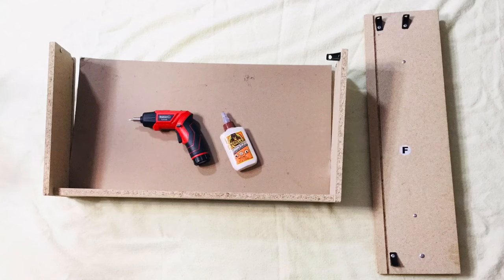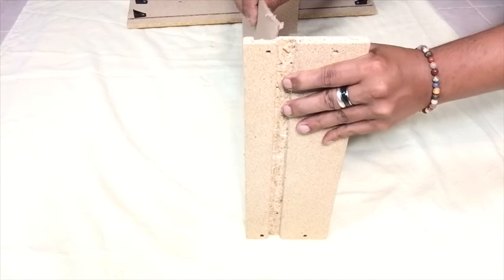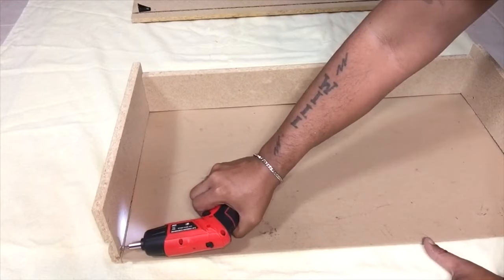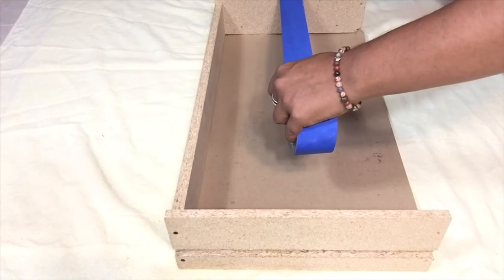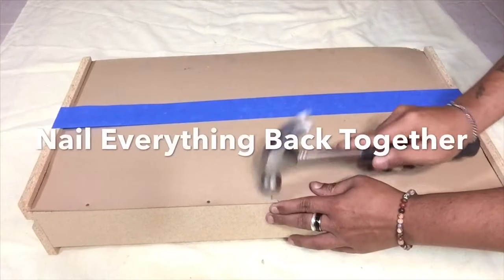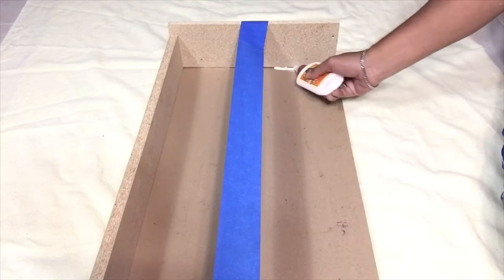The first thing I'll be doing is putting all four drawers back together by using new screws and my drill gun, and also using wood glue to attach everything back together and let it dry overnight. I'll be using painters tape just to hold all the drawers together while working on them, and a generous amount of Gorilla wood glue on all four drawers.